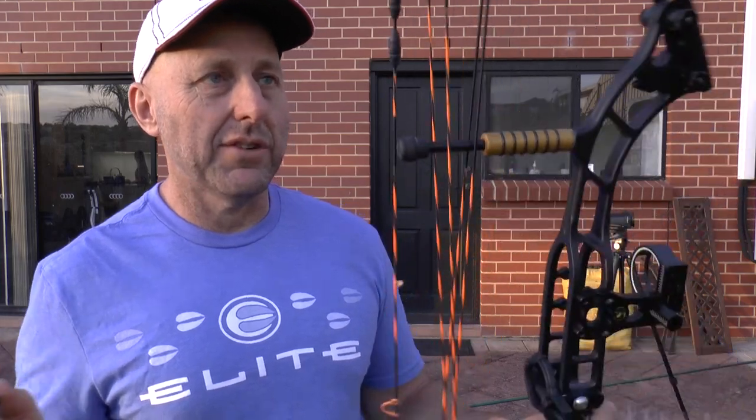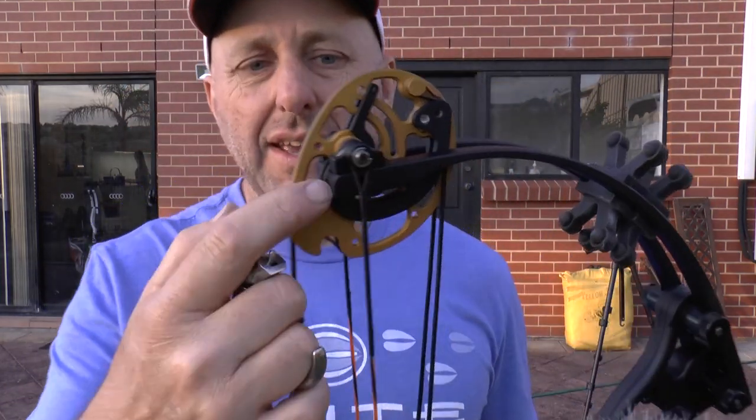I had a customer ring me today saying he'd buy the bow right now and asking what the price was. I said I don't know what this bow is worth — give me a price of what you think. He said five hundred bucks and I said go away. This bow is worth more than five hundred dollars any day of the week. Now what decreases the price is it takes modules to change the draw length. The owner said he's got some modules in the box, so I opened them up and found these other things I want to show you — I'm not sure what they are.